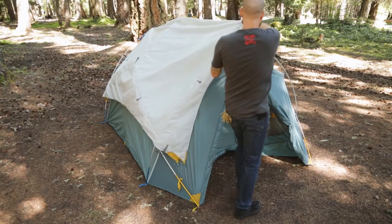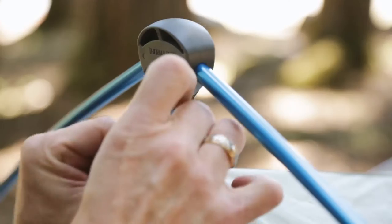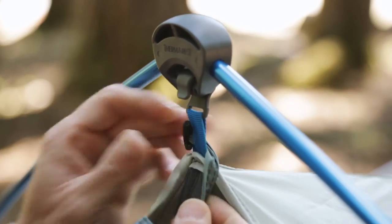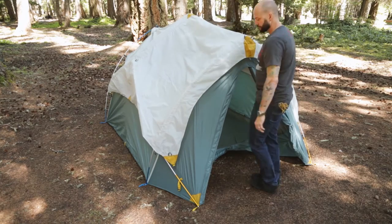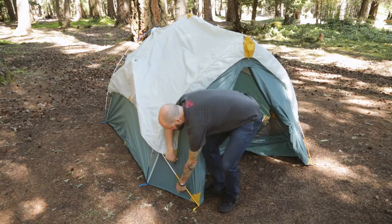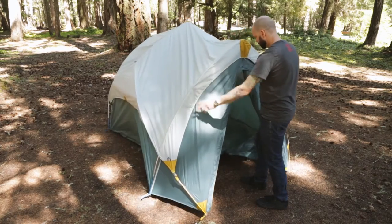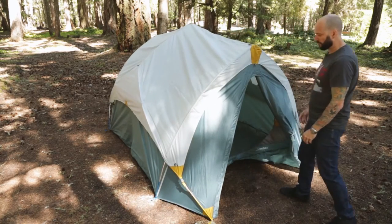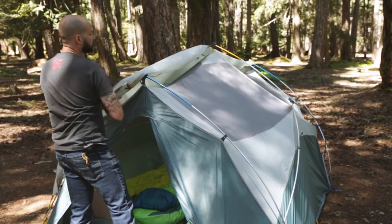The rainfly of the Tranquility tent is designed to make setting up and managing the fly much easier than traditional rainflies. This setup is easy and can be done with one person — no need to try and toss it from one end of the tent to the next. The Tranquility's rainfly is also no stakes required, allowing you to move the tent without hassle, even with the fly attached. Want to enjoy some evening stargazing? Just flip the fly to one side for your viewing pleasure.